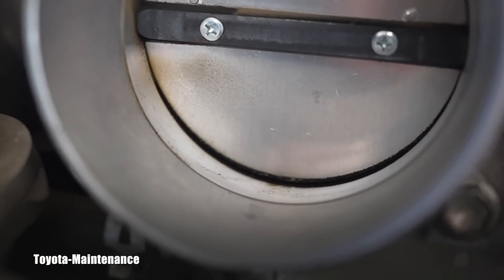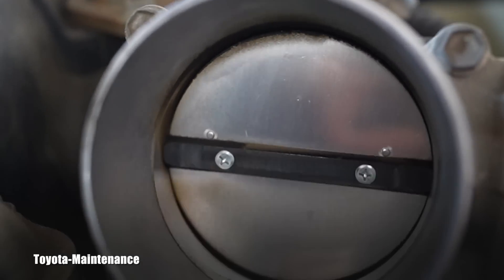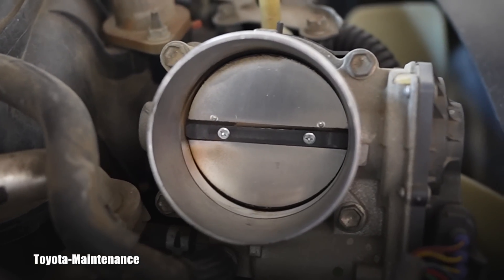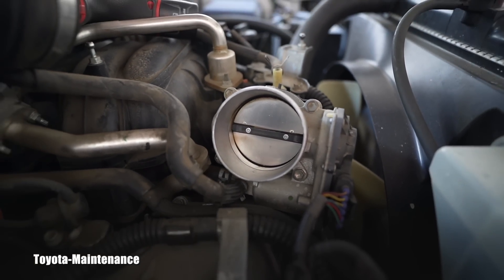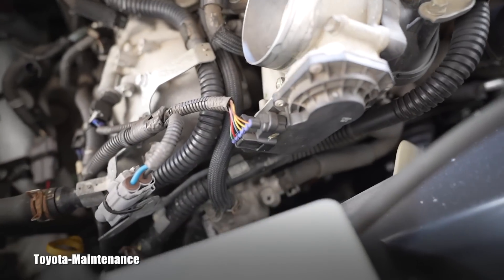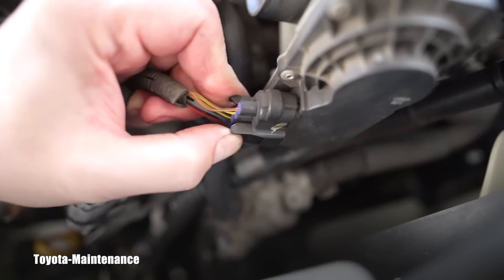It's basically full of dirt, and it actually shows us that this silver area - seemingly perfectly clean - was really deceiving. It's not true and the cleaning needs to be performed. So the ideal is to disconnect this throttle body's electrical connector.